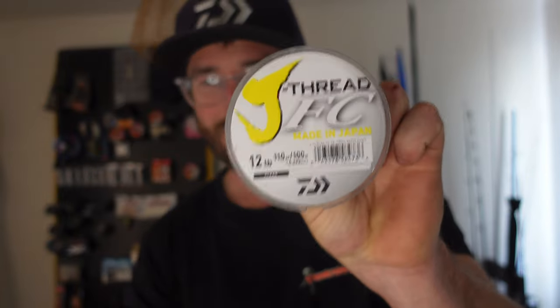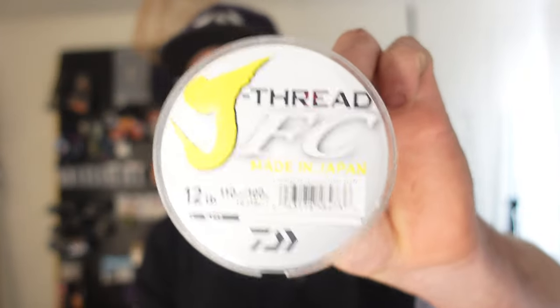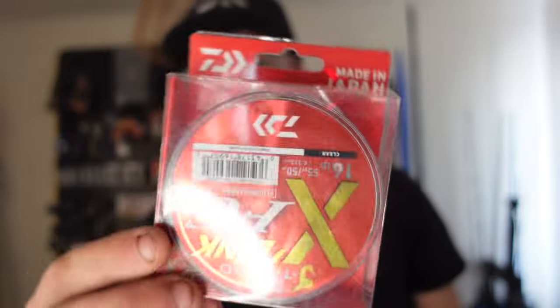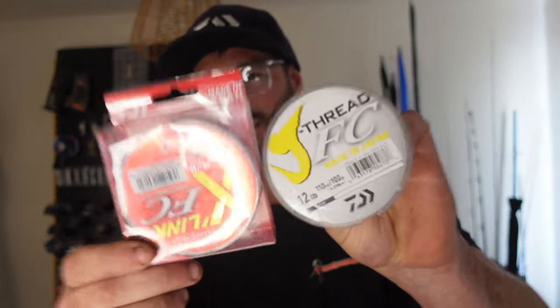For leader I'll run anywhere from about 12 pound up to 16, depending on conditions. If I'm struggling to get bites I'll even go down to 10 pound, but that's only if I'm really struggling and I'm seeing fish on the sounder but not getting bites. For leader material I use Jaybraid FC and the new Jaybraid Crosslink — both good, love them both. The Crosslink has a smaller diameter and is probably a little bit better on knot strength, but overall they're both pretty good.